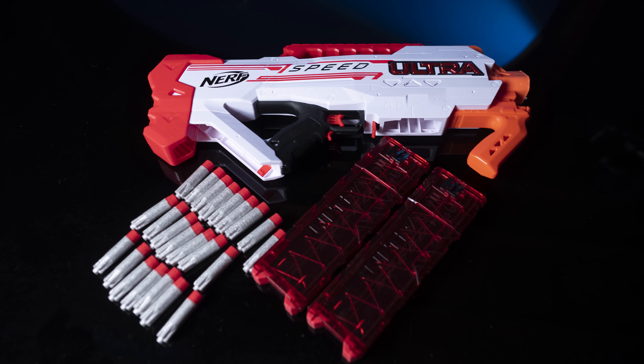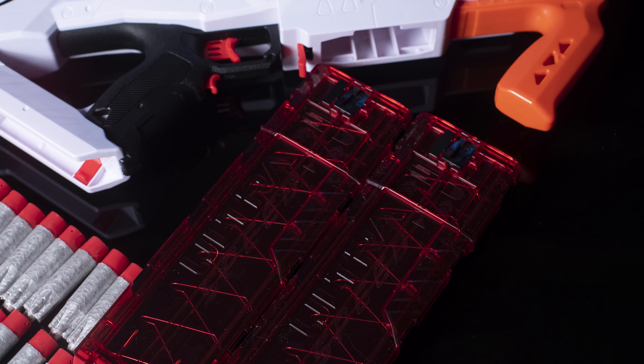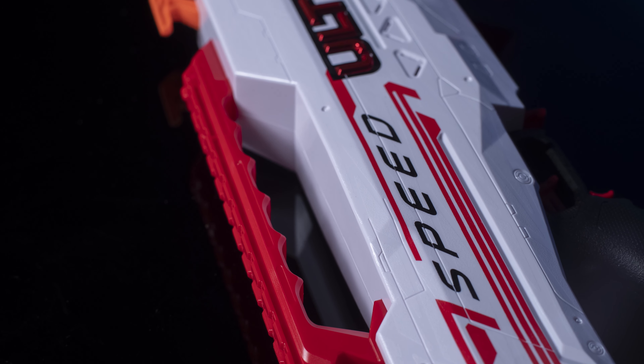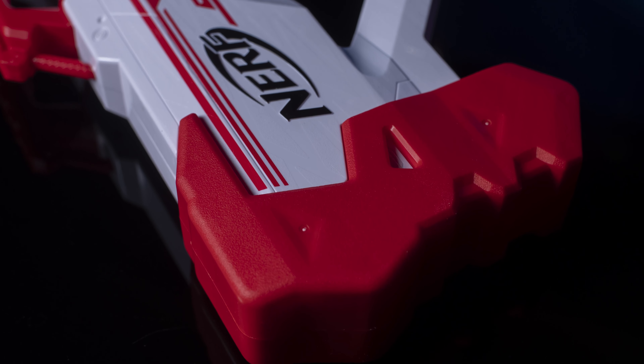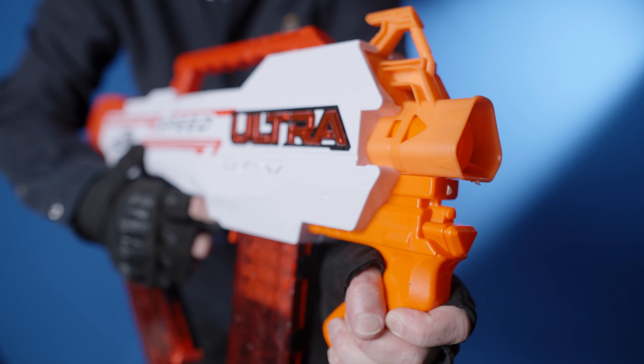The blaster requires six C-type batteries. The Ultraspeed has a fixed front grip as well as on-gun storage for an extra ammo clip. There is a carrying handle with an AccuStrike tactical rail on the very top of the gun. A sling mount is included on the back and front of the gun. Overall, the ergonomics and the color design are good.